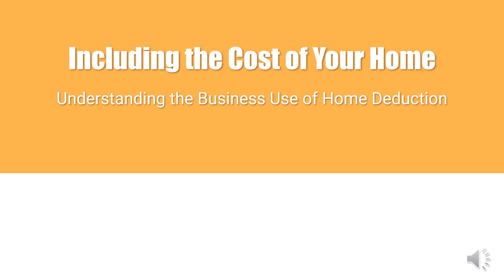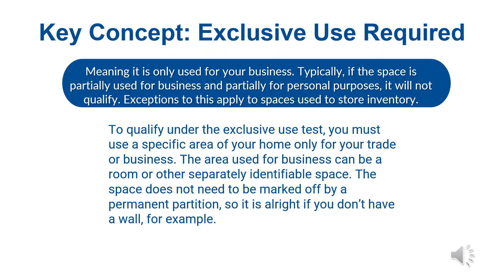Including the cost of your home: understanding the business use of home deduction. Sole proprietors may use part of their home in their business. The first and most important thing to consider is whether the space in your home is exclusively used for business — meaning it is only used for your business. If the space is partially used for business and partially for personal purposes, it will not qualify. There is an exception, however, which applies to spaces used to store inventory.